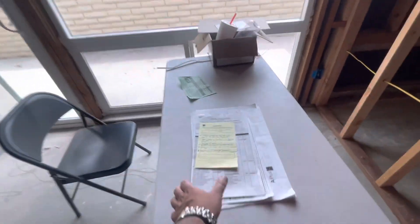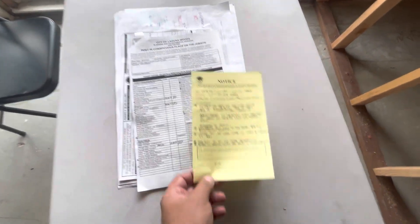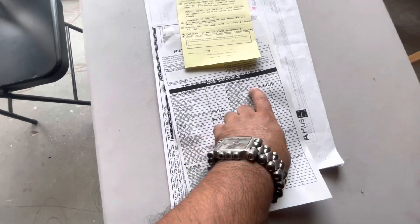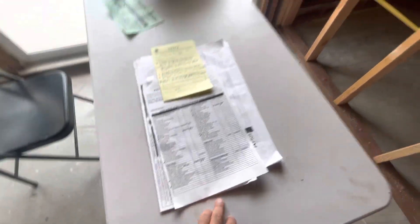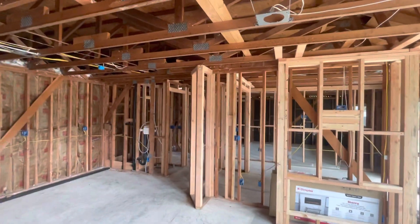The permit card is here with a fan and the correction. I took a picture of it — I'll send it to Alex P. He signed off on framing, he signed our lath, we can lath, plumbing is signed off, and he signed partial electrical. We just need to do minor stuff and wait for them to do the duct work. Thank you.